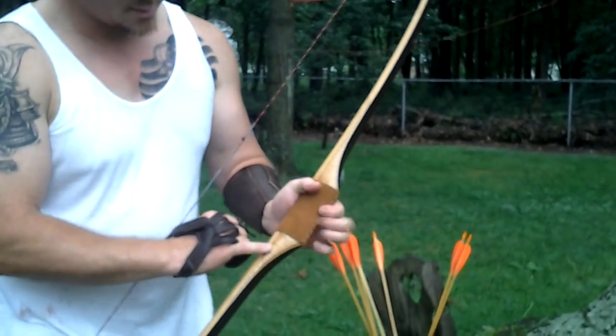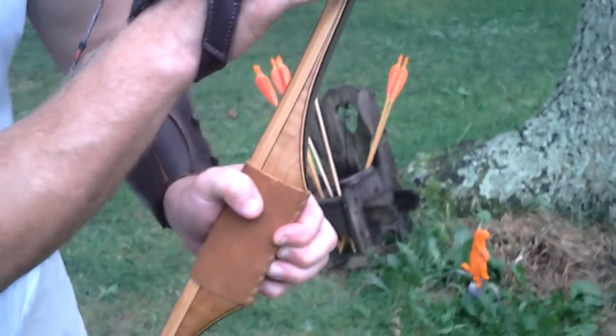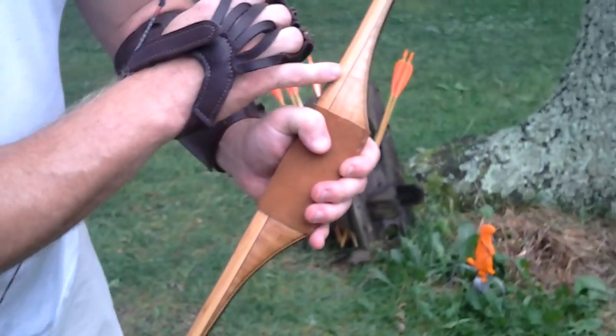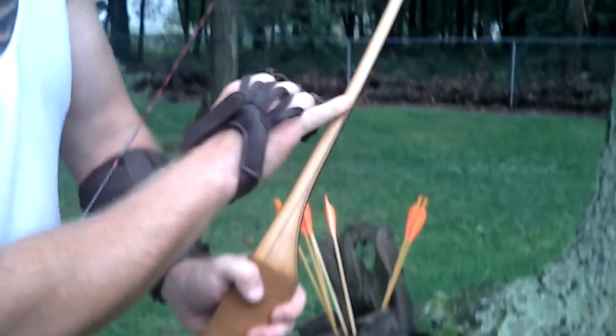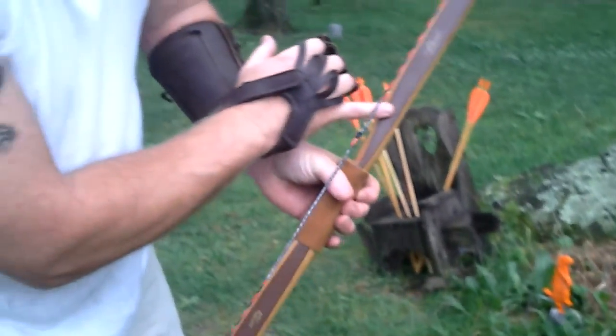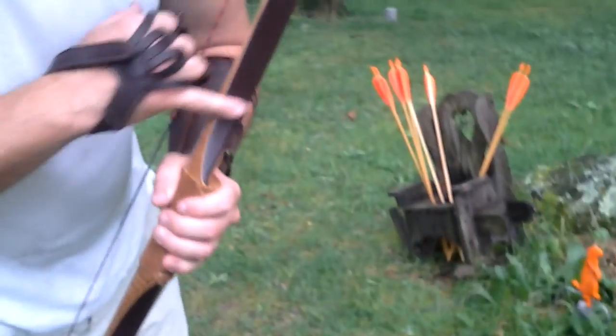I have a teak maple riser, and I have African wenge accents around the border — really cool new feature. These are actual amber boo limbs, and I have on the belly here light milk chocolate, and then on the backside I have dark chocolate.